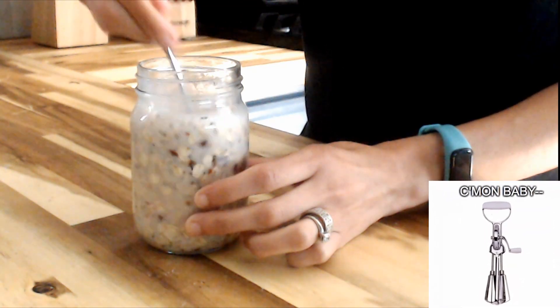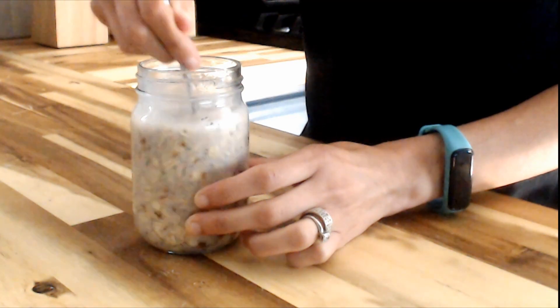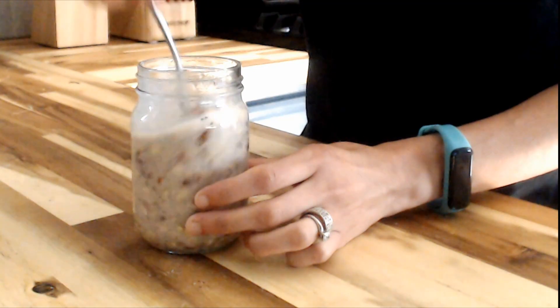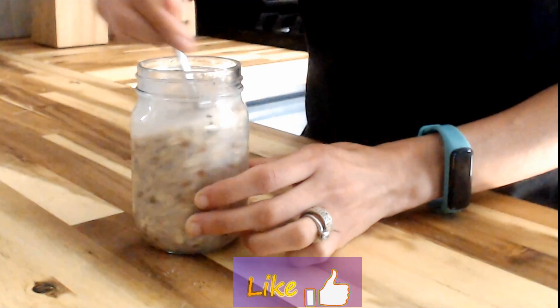Right here we're mixing everything really really well, breaking up that jam that we've put in there, trying to get it incorporated as best as we can. If you like this video, go ahead and give it a like — it really does help the channel.